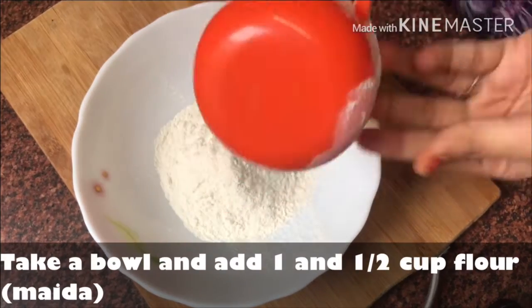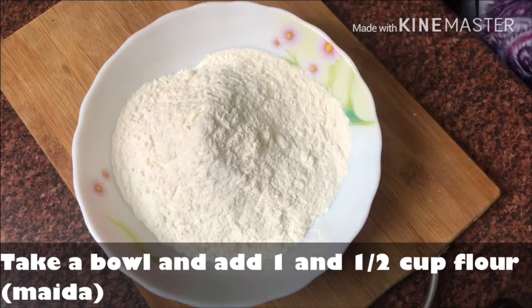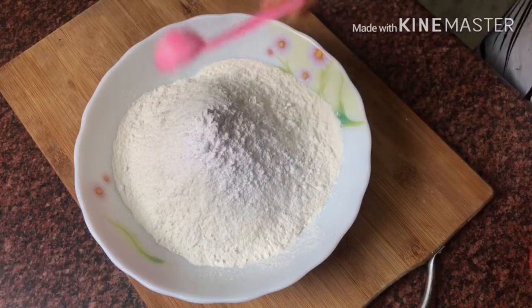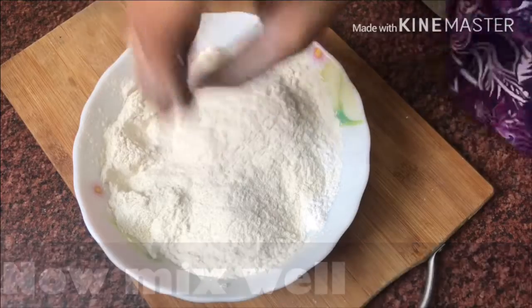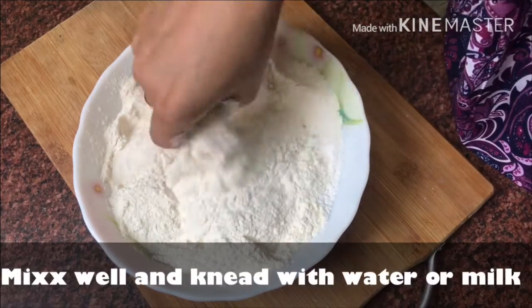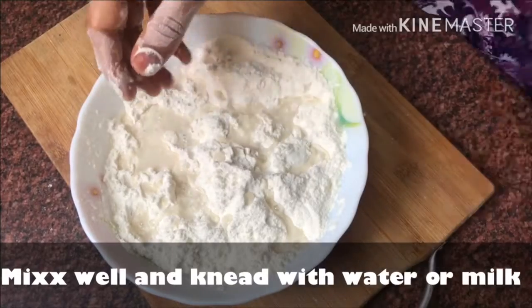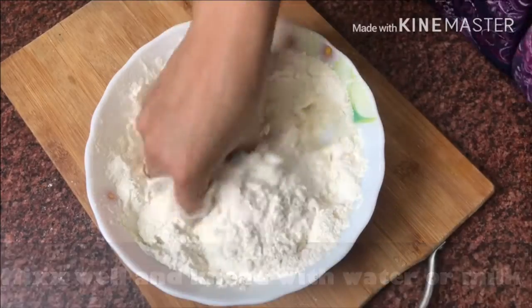First we will take a bowl. In the bowl we will take 1 and a half cup of flour, add 1 tablespoon of milk, and 2 tablespoons of baking powder. We add the ingredients and mix well so that the flour and milk are well combined. Then add 1 tablespoon of oil — I have used refined oil — and mix well with water to form a dough.